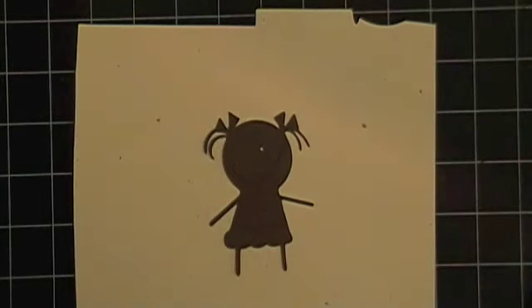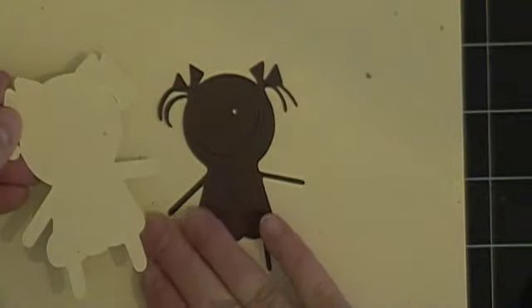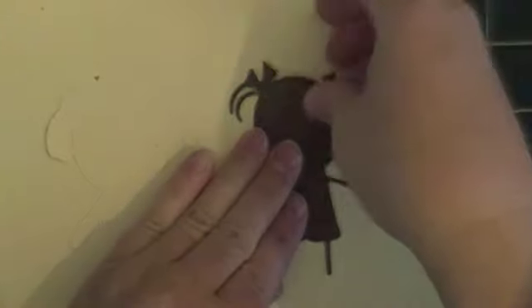So these are the pieces right here that I cut out. I have the shadow here and then I have her, and you can't really see the star that's on her belly very well from the image, but there is a star there.